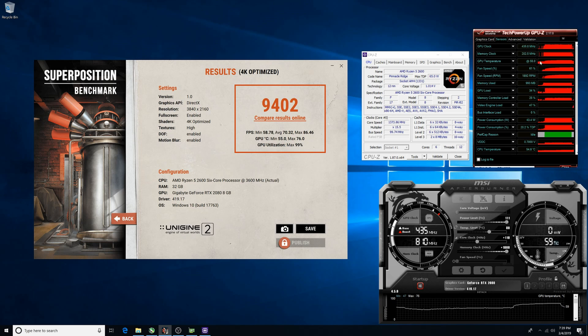I ran the Unigine Superposition benchmark, and here are some of the stats MSI Afterburner is showing.